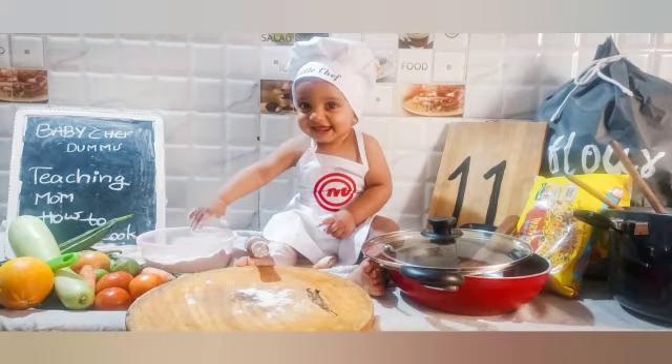Cooking in the kitchen with all of my friends, everyone is having fun.